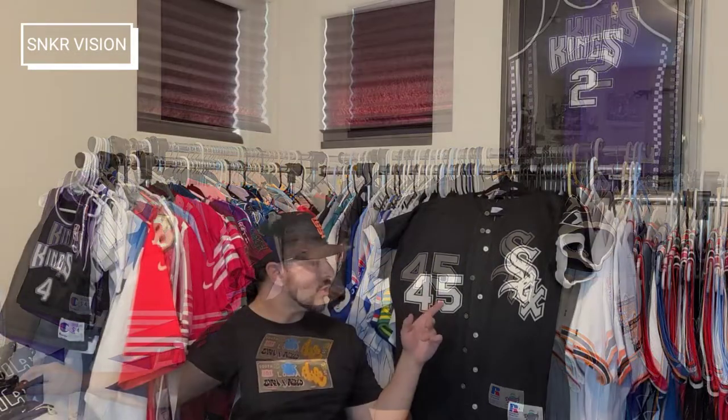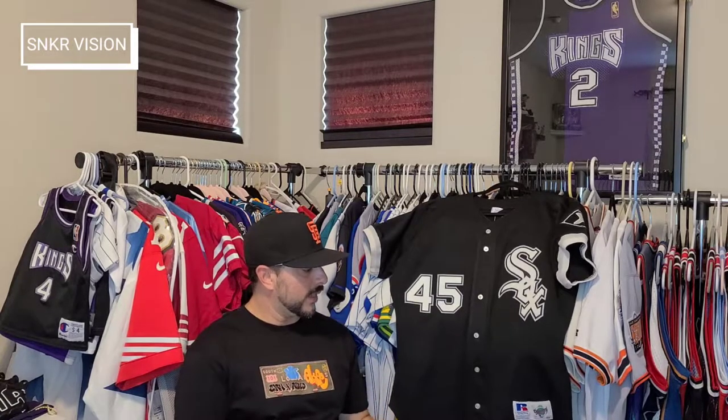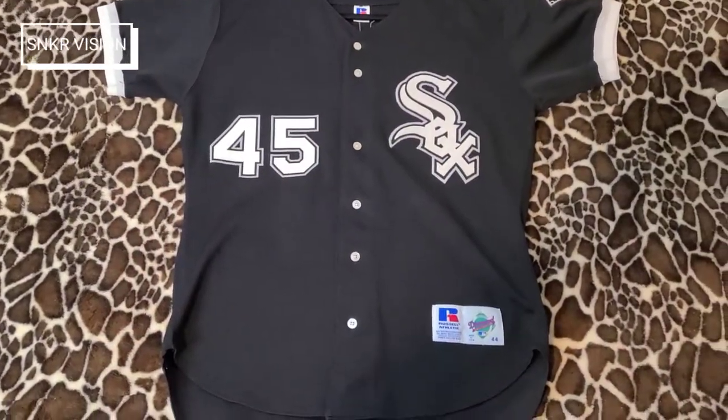So today's jersey I'm going to show you guys is my 1994 Michael Jordan Chicago White Sox MLB jersey, made by Russell Athletic. It's an authentic diamond collection — let's get into it.